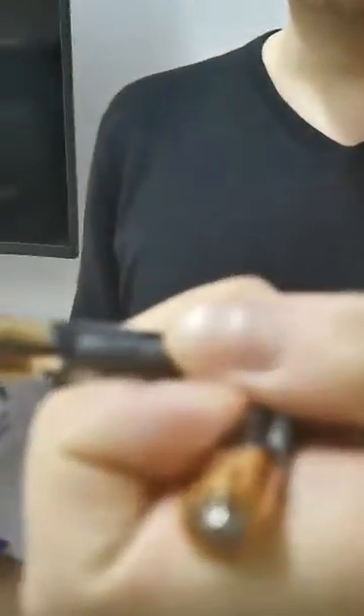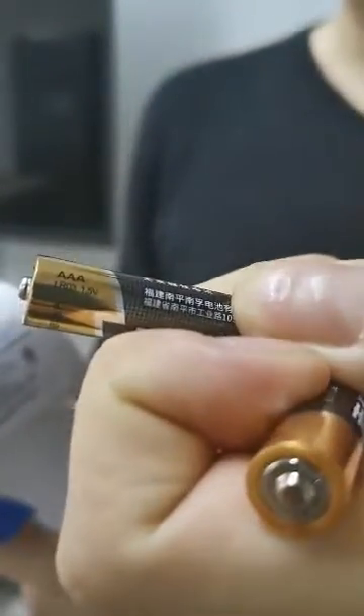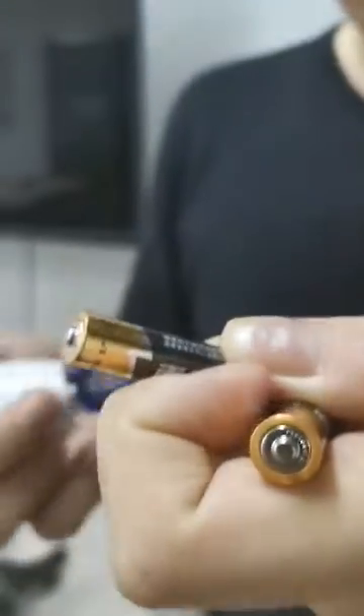We have done the quality check and the setup before we ship it out, so it should be quite easy for you to use it. First of all, we should have two AAA batteries. Here is a AAA battery, and we should install the batteries correctly into the thermometer.